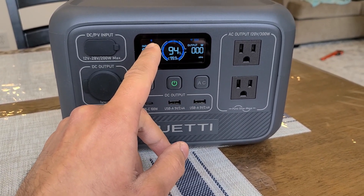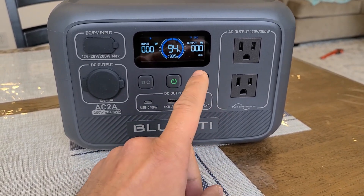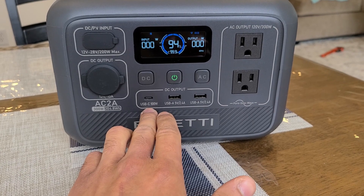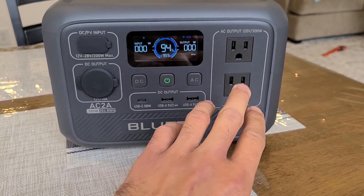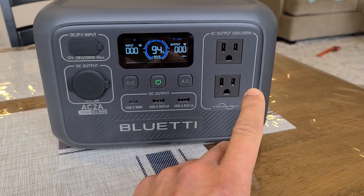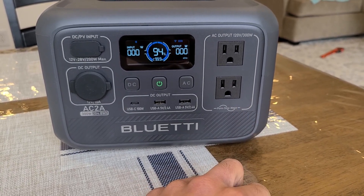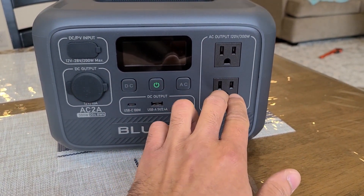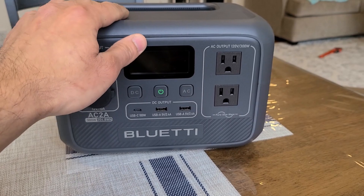The screen also shows frequency of the AC outlets, which is 60 Hz. The charging ports are decent — you get a single Type-C 100 watt Power Delivery port, two Type-A 12 watt ports, and two AC outlets. It's actually pretty awesome to see two dedicated three-prong AC outlets here, since some mini power stations only give you one three-prong and one two-prong. Two dedicated grounded AC outlets is a nice touch.